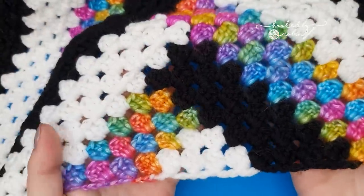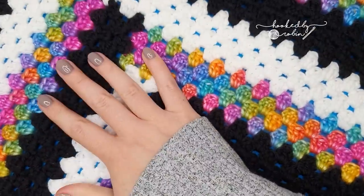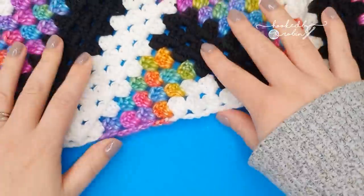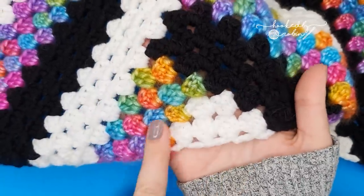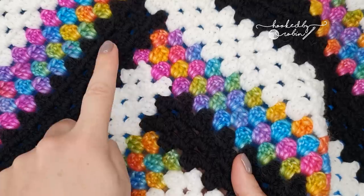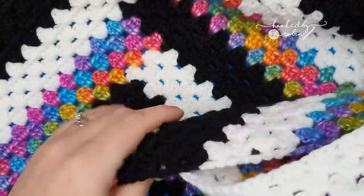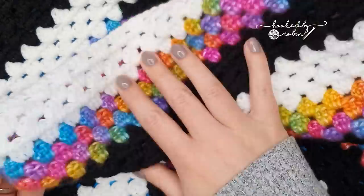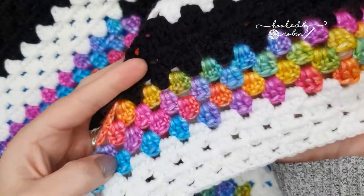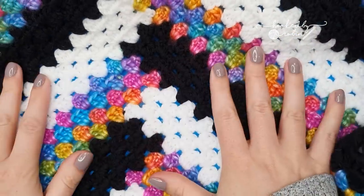Today I'm going to be showing you how to crochet this really lovely log cabin granny triangle shawl. This is a very simple pattern once you get going. You do need to focus a little bit for these initial setup rows, but then once you're underway it is simply a four-row repeat back and forth, and this shawl grows very very quickly. You can use any yarn, any amount of colors, any hook size for this and you will get a fantastically unique looking granny shawl.